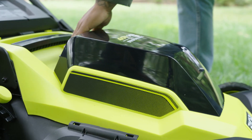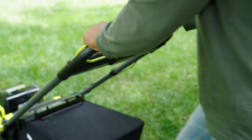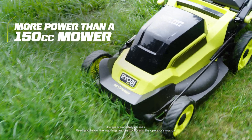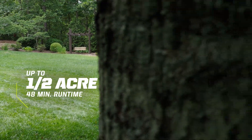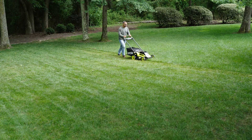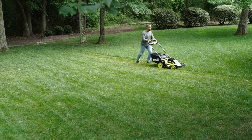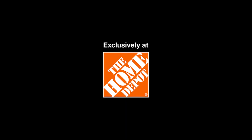Say goodbye to gas with the RYOBI 40V HP Brushless 20-Inch Push Lawn Mower. With more power than a 150cc gas lawn mower, it can tackle up to a half acre with up to 48 minutes of run time on a single charge. Powerful, innovative and convenient. Part of the RYOBI 40V system, exclusively at The Home Depot.